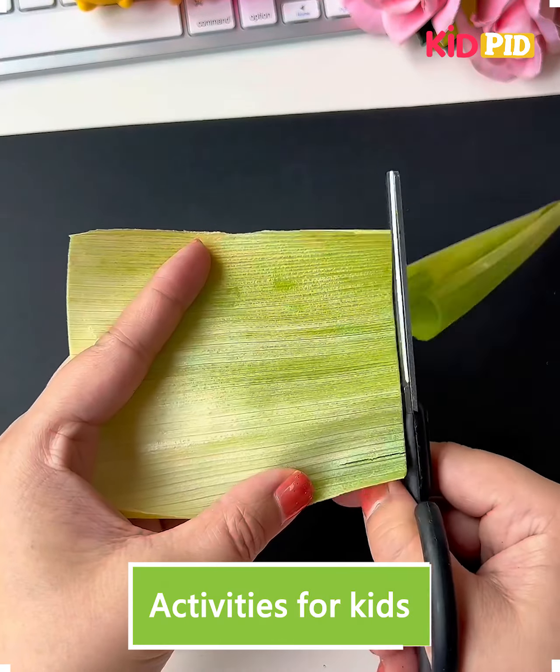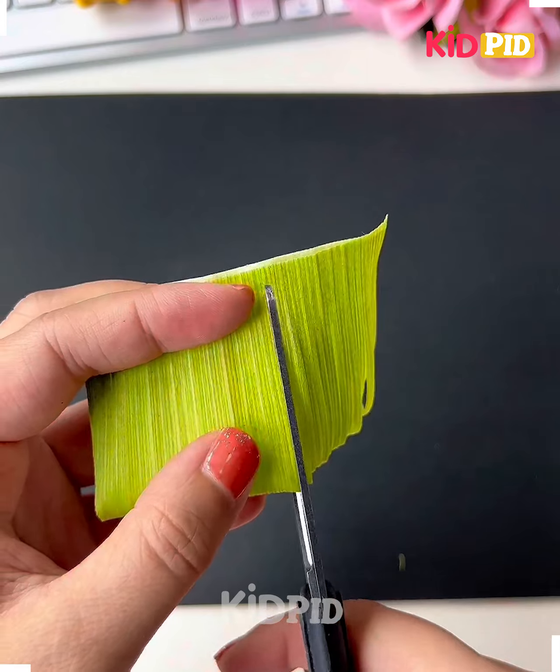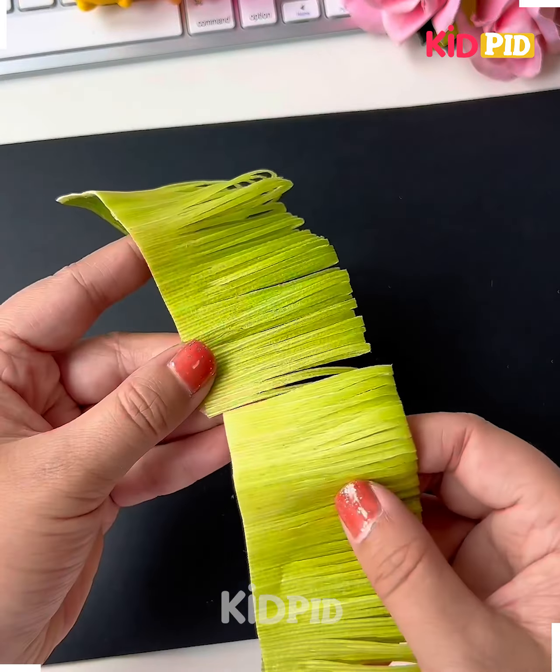Hi everyone, welcome to our Facebook page. So we're going to use this green leaf and make a beautiful flower out of it. Let's get started.